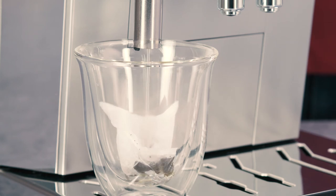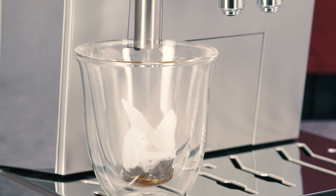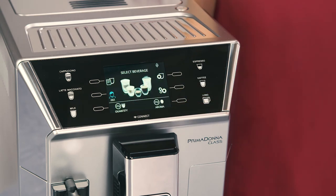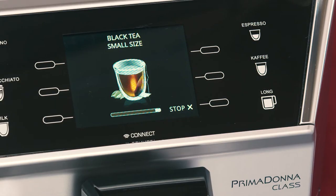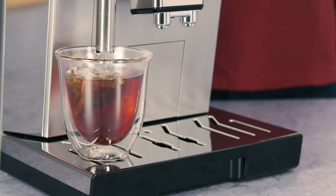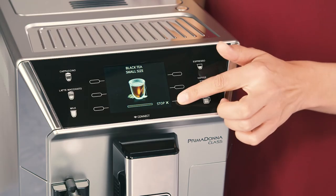The quantity of water in the cup can be customised. Delivery can be stopped at any moment by pressing stop. As soon as delivery has ended, to increase the quantity of water in the cup, just press extra. When the required quantity is reached, press stop.